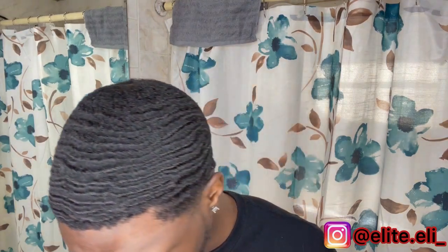All right, you guys, this is how I'm looking right now. As you can see, my connections are getting a little bit better. My waves are getting a little deeper. I'm adding some definition. And that's what this comb has been doing.